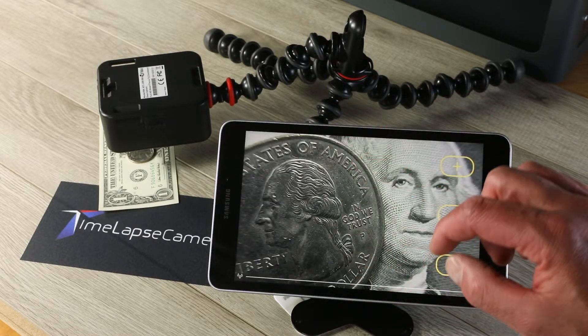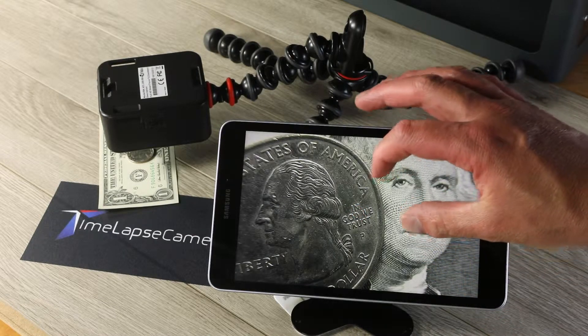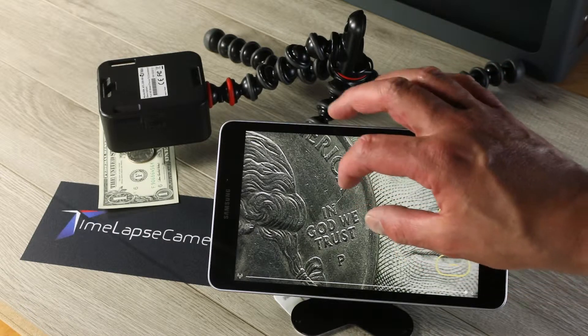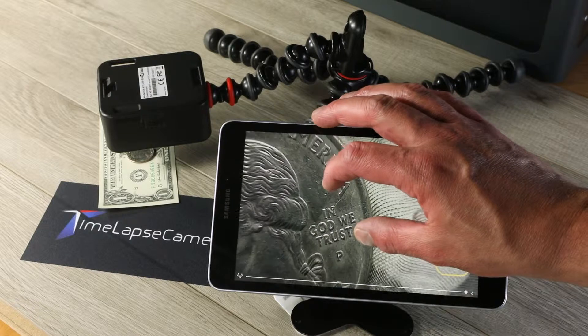And get this area in sharp here. You've got some very shallow depth of field at this magnification. George's face is nice, a little soft, but the quarter here is sharp, and you can see all of the details.